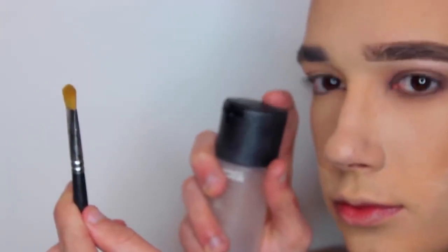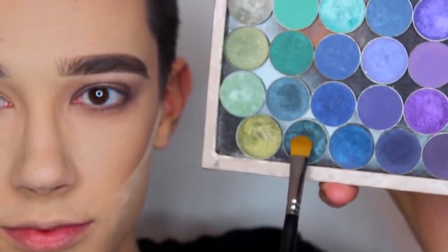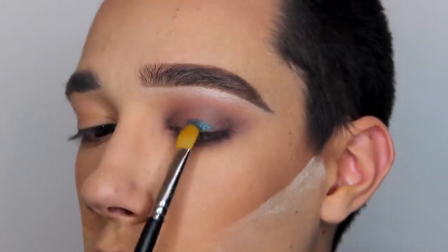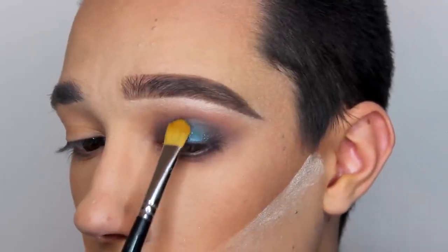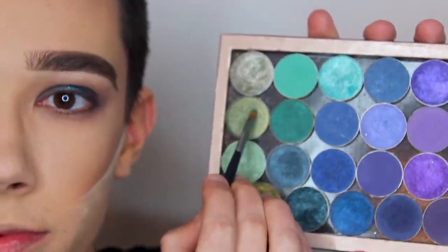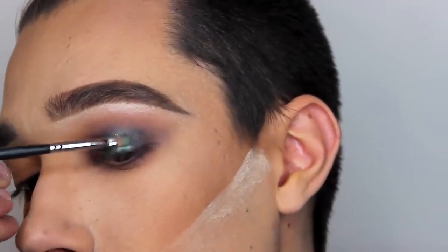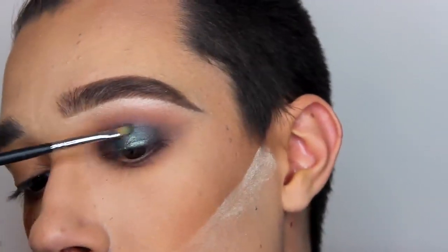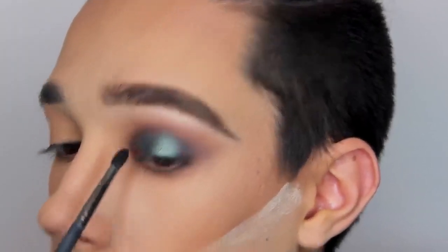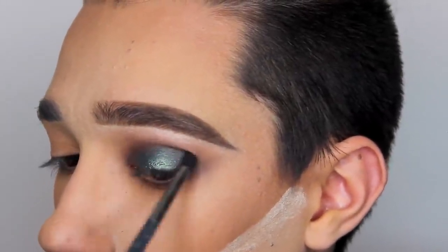Now for the pop of color I'm spritzing my flat definer brush with MAC Fix Plus and then going into Makeup Geek Houdini. I'm just packing this all over the center of my lid and making sure to blend it up to my crease, but not taking it up too far because we don't want it to get muddy and gross looking. Next I'm going into Typhoon — it's a Makeup Geek duochrome eyeshadow, just green and blue — and I'm focusing that right on the center of the lid with the tiny Morphe definer brush. I go back in with my M509 and a dark brown from the 35K just to make sure all the edges are super blown out and there are no harsh lines.